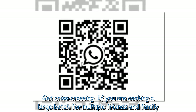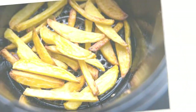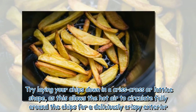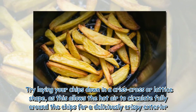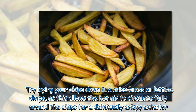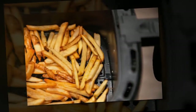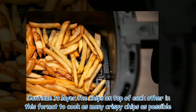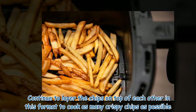Get crisscrossing! If you are cooking a large batch for multiple friends and family, try laying your chips down in a crisscross or lattice shape, as this allows the hot air to circulate fully around the chips for a deliciously crispy exterior. Continue to layer the chips on top of each other in this format to cook as many crispy chips as possible.